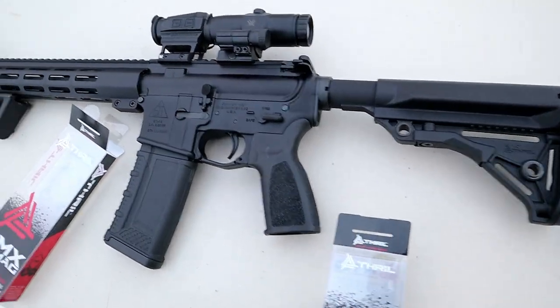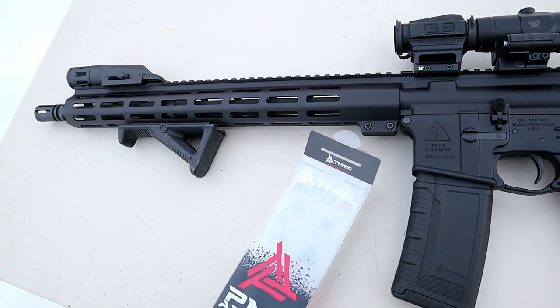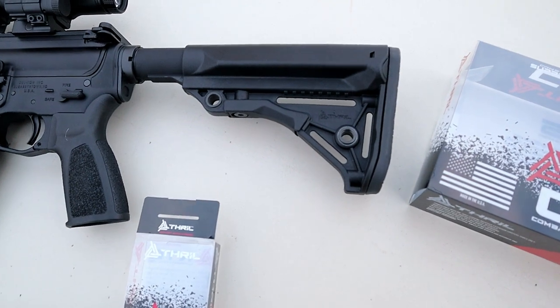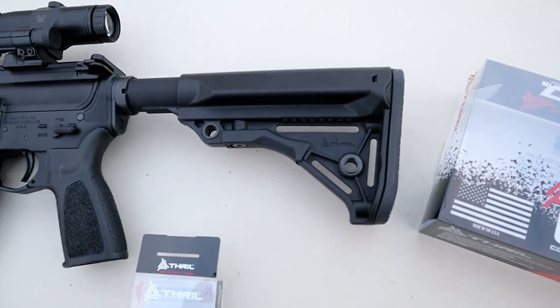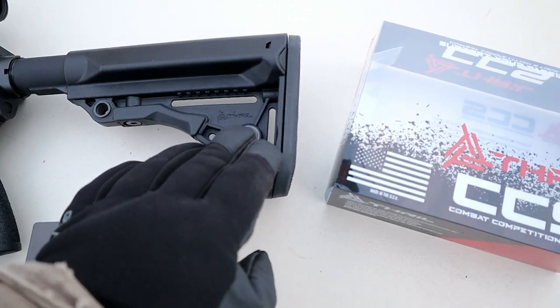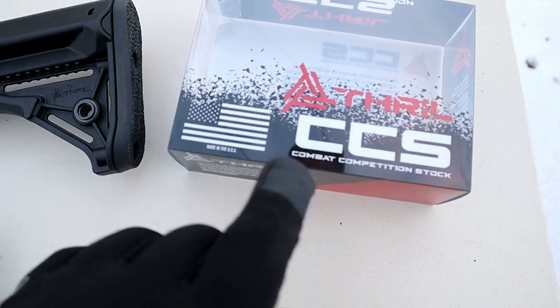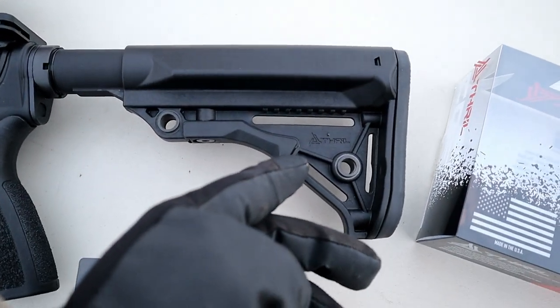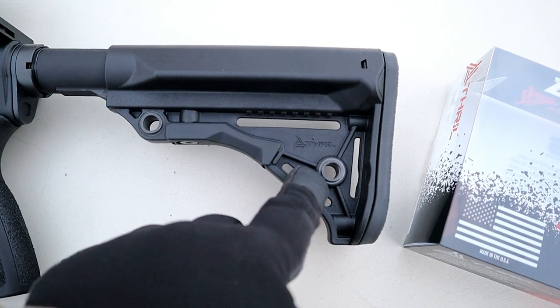Let's take a closer look at this DelTon 316L. Freezing cold and the rifle performed great. We'll start with the stock — it ships with an A2 stock but I changed it out for a Thrill stock, the CCS Combat Competition Stock. It was very comfortable and adjusts easily. You can see it has a couple of QD mounts and a sling mount.